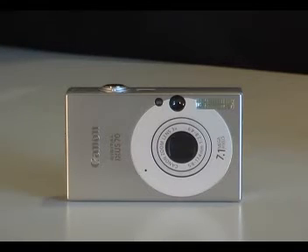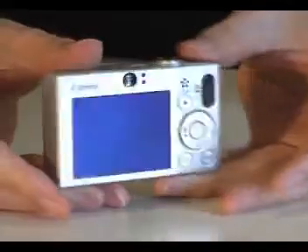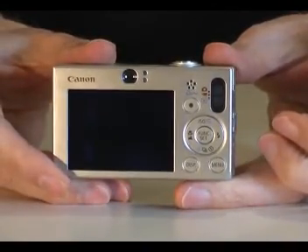Welcome to the cameras.co.uk video guide to the Canon IXUS 70. This camera is also known as the Canon Powershot SD1000. You'll find a review and price comparisons of this camera on cameras.co.uk.